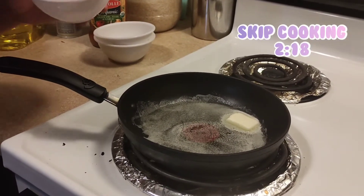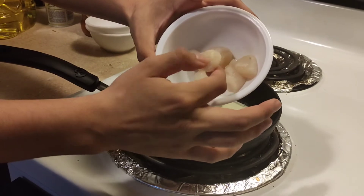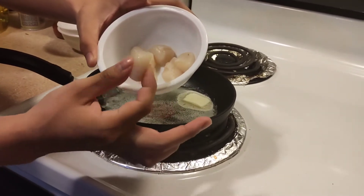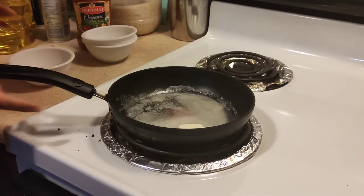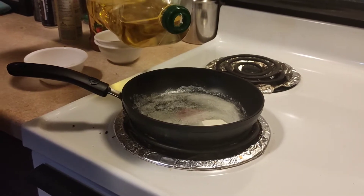Here we are in the kitchen celebrating National Scallop Day, and here they are. They kind of look like little baby chestnuts or something. Little, small and squishy. These are bay scallops, not ocean scallops — they are bay scallops because they are small. And here we got butter melting down, and we're going to put a little bit of olive oil in there just so the butter doesn't burn.